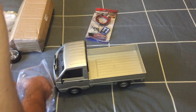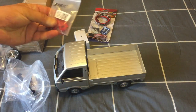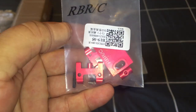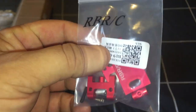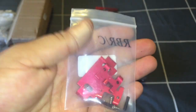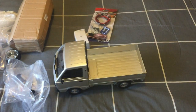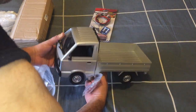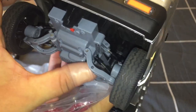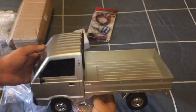Here are some metal upper swing arms from RBRC — I got these from AliExpress, though you can get them on Banggood as well. They come with all the accessories. I actually forgot to buy the lower swing arms, so I'll order those later or just paint up the stock ones — I haven't decided yet.